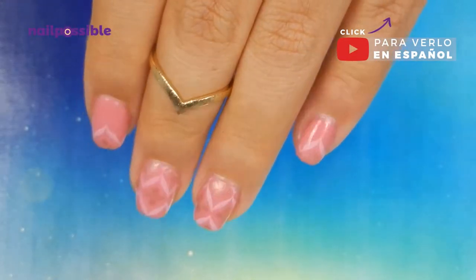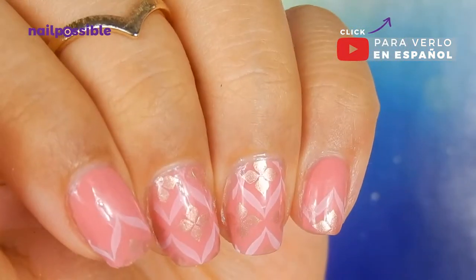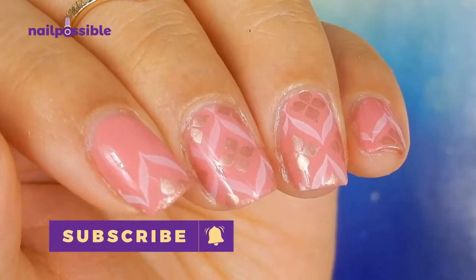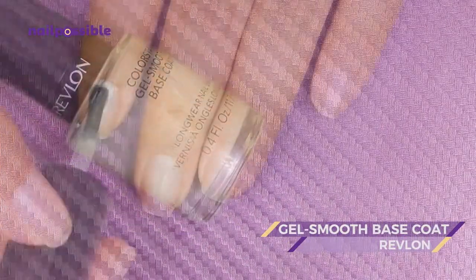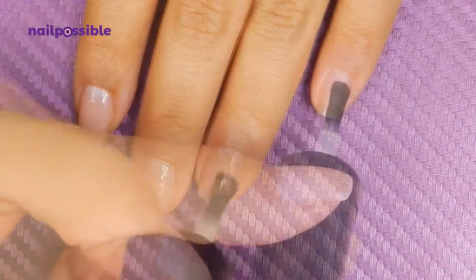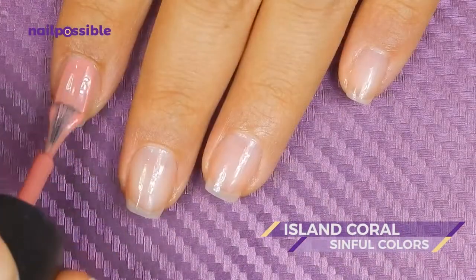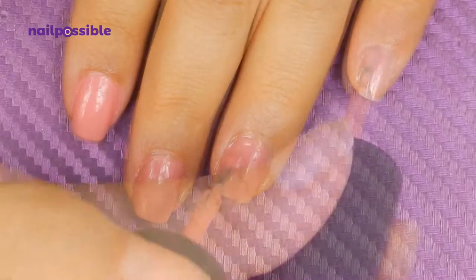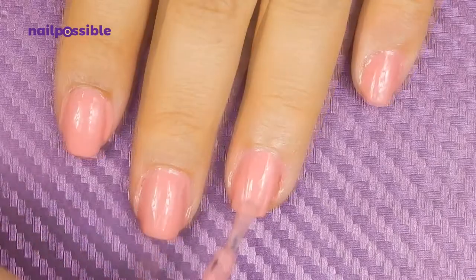Welcome to a new video on El Possible! In this tutorial we're going to make this design with double stamping in different colors. We're going to apply our base coat and add our color coat, which is this coral polish. It was almost unnecessary, but since there were a couple of bald spots I added a second coat.